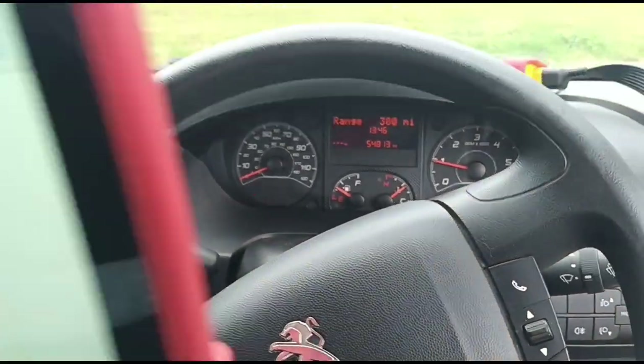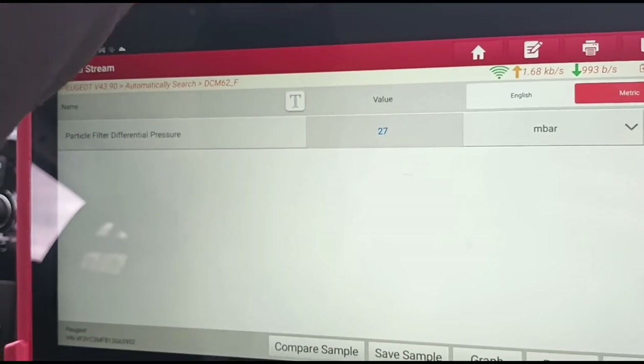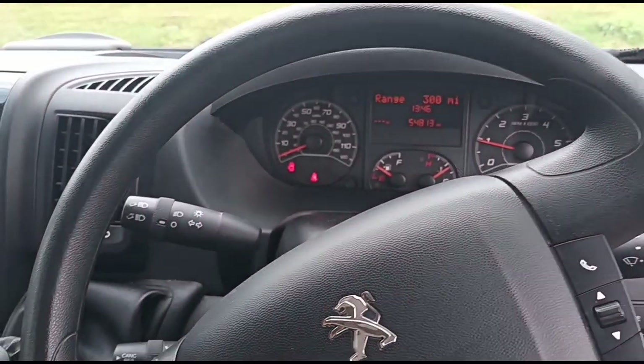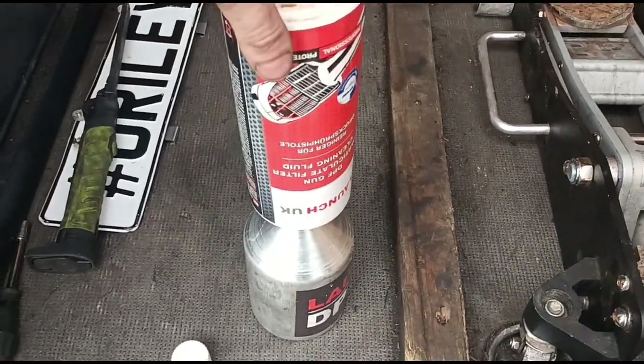With the vehicle on idle, we have around 27 to 28 millibars of pressure there. So we're going to get this DPF cleaned out.